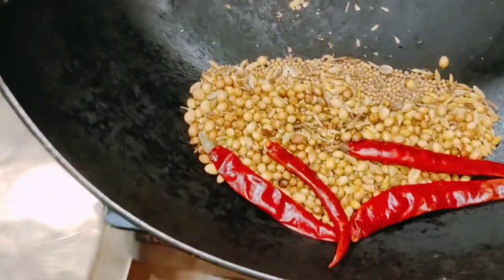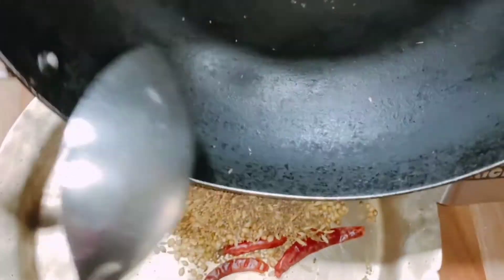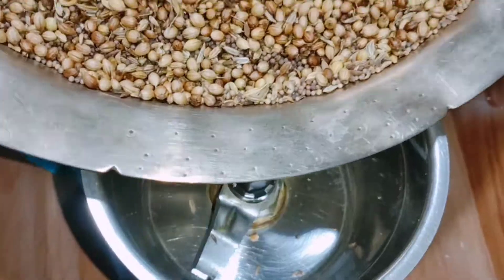The sauce shall not be overcooked. The sauce will be cooked with the egg.